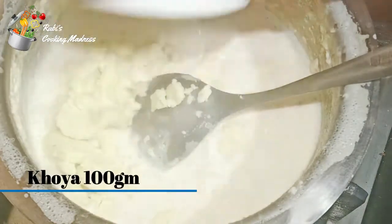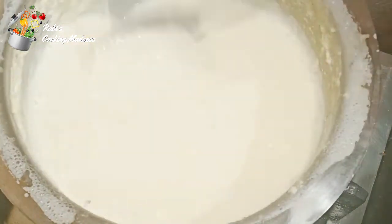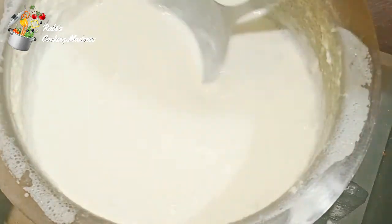After that, I added a half teaspoon of elachi powder. We have 100 grams of water. We will dry it in the water.